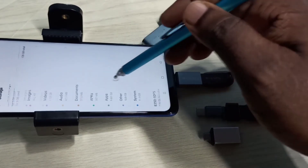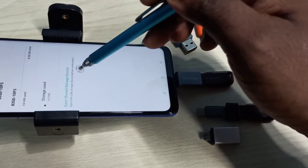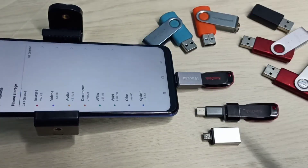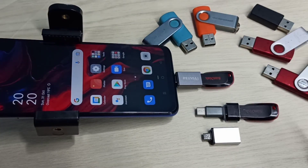Then go down — this is the pen drive. Select the pen drive, then select Eject. Ejecting done. Now we can safely remove this pen drive. Please try it.